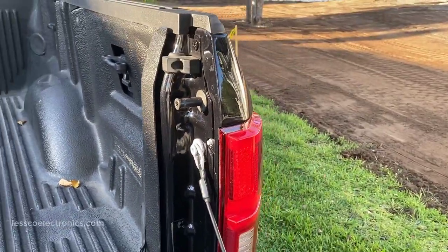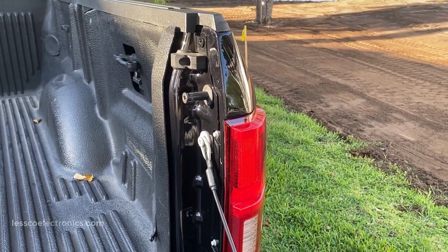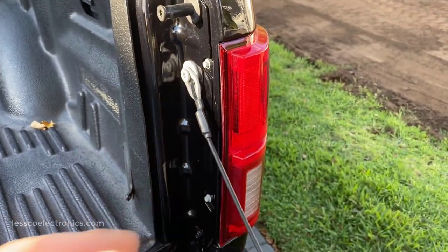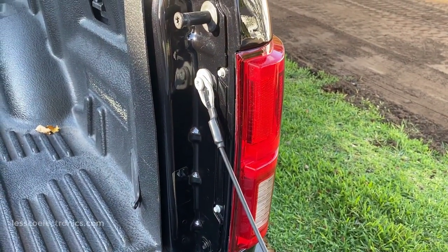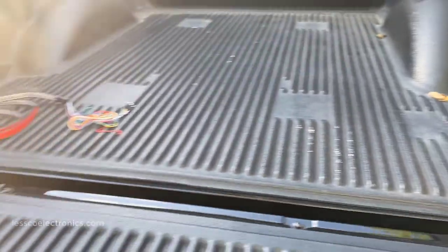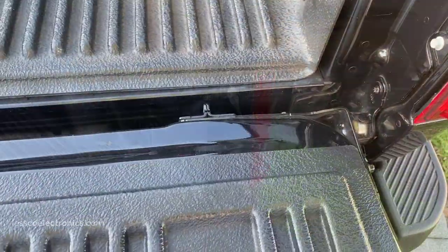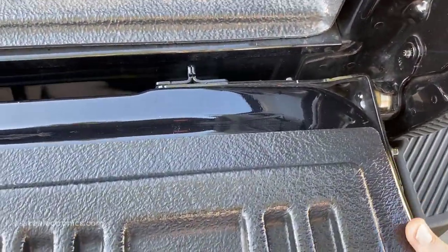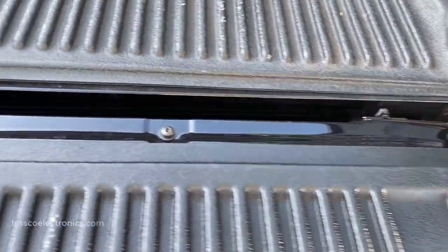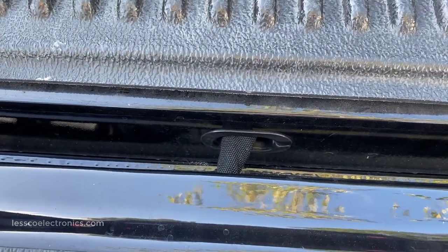I'm going to be hardwiring it into the corners to avoid CAN bus errors. In my last video on my 2017 F-150 XLT Sport it gave me a CAN bus error. So this time I'm going to pull this light fixture out and get my right turn, brake, parking lights, and reverse from here, then run a lead over to the other side to get the left turn signal. This tailgate has a ton of wiring, cameras, and other stuff, so I'm just going to leave it in place.